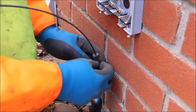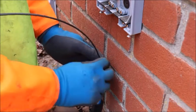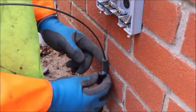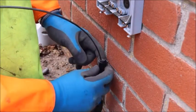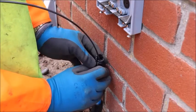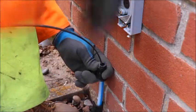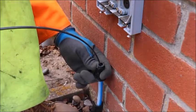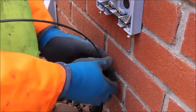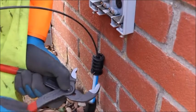Once the cable has been pulled through the Gabacom tube, please ensure the correct end cap is there to secure the cable and terminate into the customer's CBT. Please ensure the end cap is secured tightly and tighten with the appropriate tool.